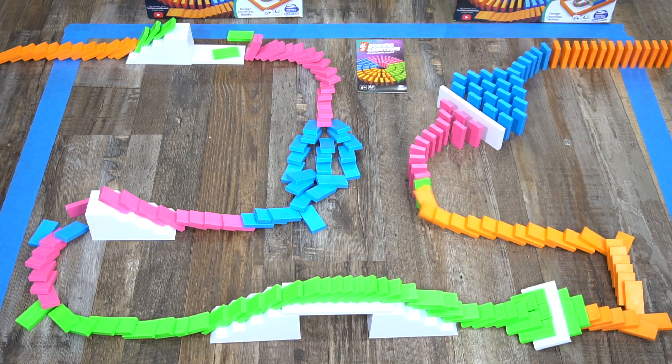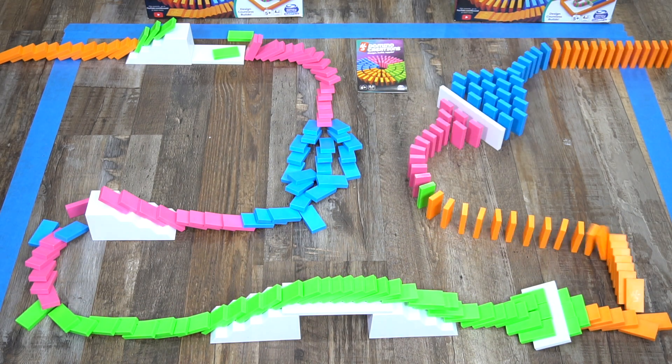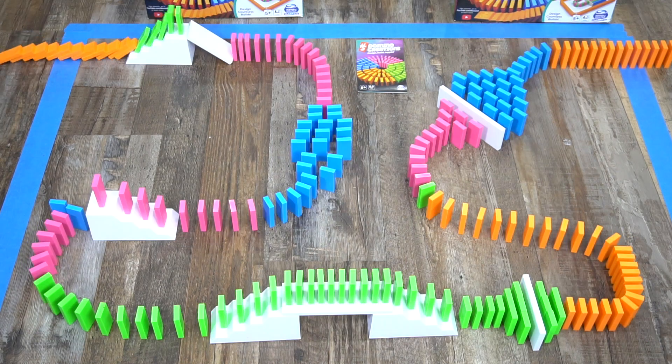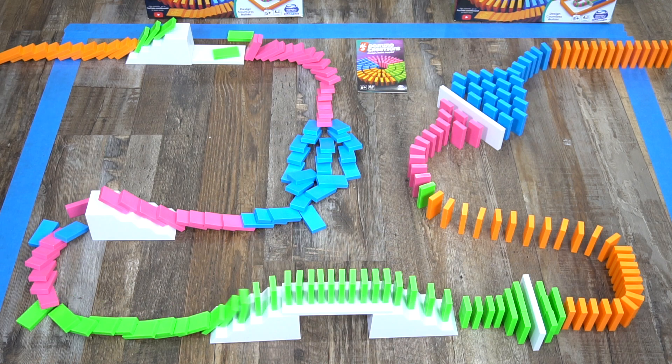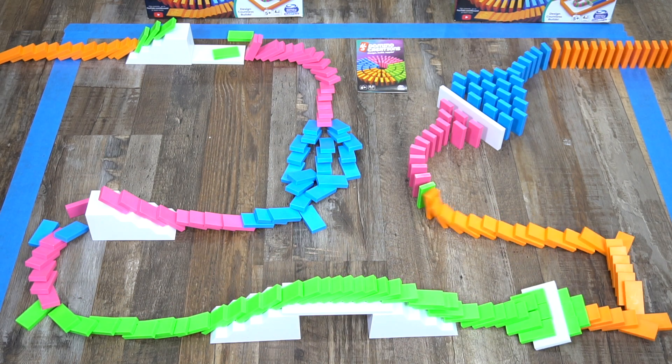You can design and have countless builds, and this complete set allows you to build numerous custom domino art creations. Kids and adults alike will enjoy creating and designing projects and watching them tumble. Set them up and knock them down.